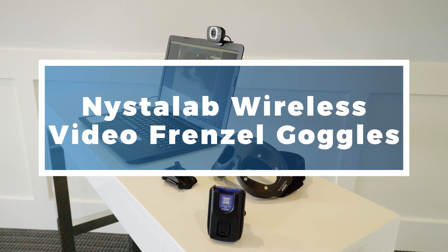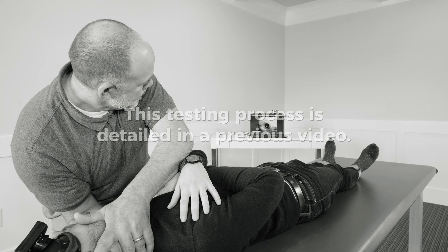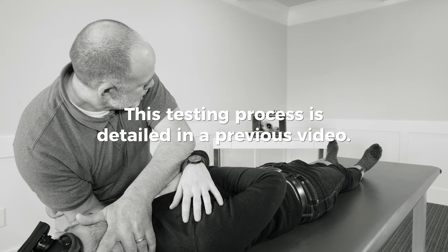My name is Brian Prowl. I'm a physical therapist and I perform balance and vestibular testing and treatment. Today we're going to show treatment using the wireless video frenzel system and how you can monitor your patient during that treatment. We're going to assume that during testing using the video frenzel system, we found that the patient had involvement of the left posterior canal.